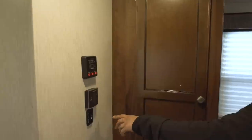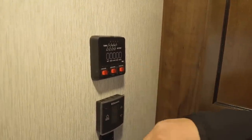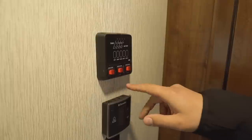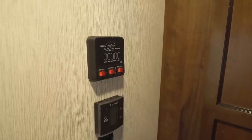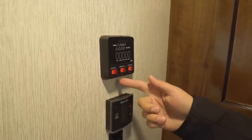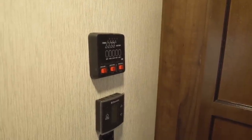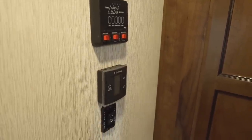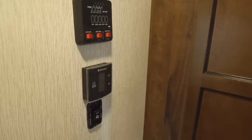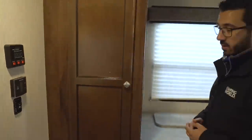Over on the wall right here you'll see a couple of your controls. The top one is your tank monitoring panel so you can see where your tanks are at as well as your battery. You'll also see your water pump control and water heater — it is DSI and you can run this either off electric or LP. You can turn both on at the same time for faster recovery assuming you have shore power. Right underneath is your thermostat that controls both your heat and AC, and then the slide control is right there — you do have a super slide, we'll get to that a little bit later.